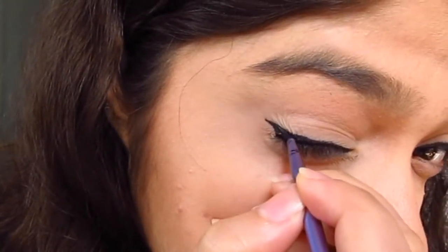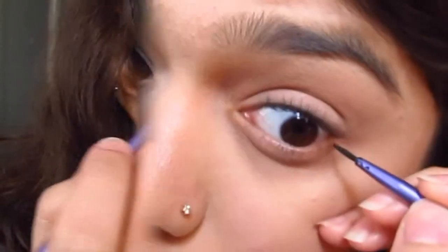You can neaten it up after you've basically created your eyeliner — neaten it up, sharpen your wing, maybe elongate it a little bit like I did — and you're done.